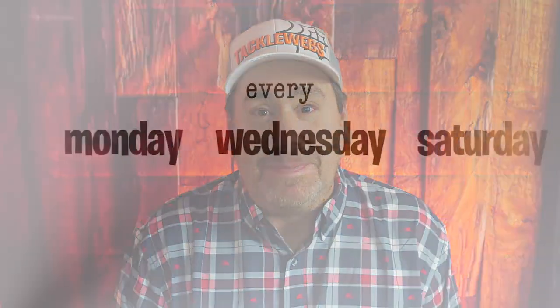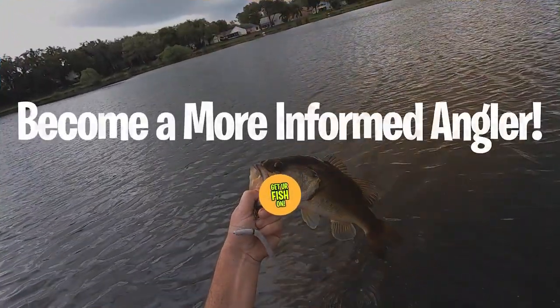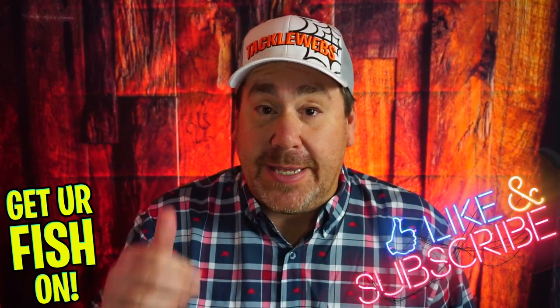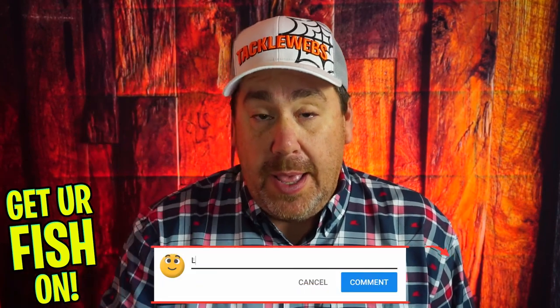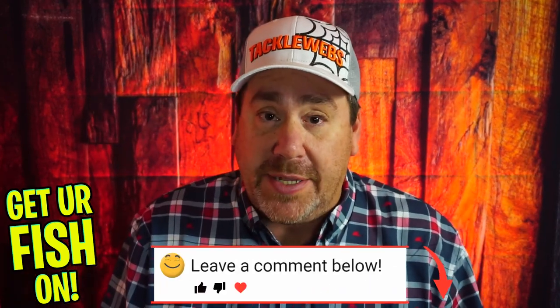What's inside this month's Major League Fishing Box for February 2020? Let's find out. If you like this content, make sure you hit that subscribe button and that thumbs up. Also comment below and tell me what you think, because the comments is how I'm going to start giving away stuff.